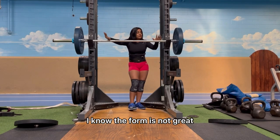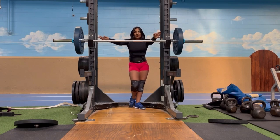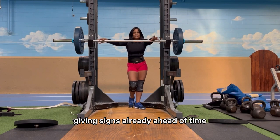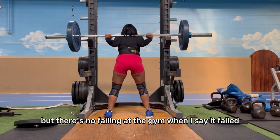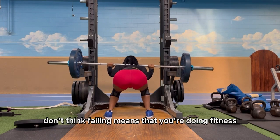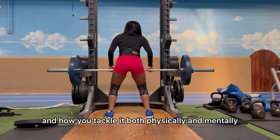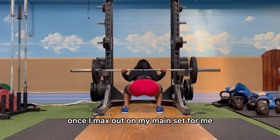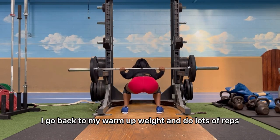I'm pretty proud of myself — I know the form wasn't great but to keep a positive light on it, I still can't believe I got it. I like to go until I fail a rep, as long as my body isn't already giving signs it's done. There's no failing at the gym — when I say 'failed a rep' I mean I didn't complete a full set or rep. Fitness is what you make it and how you tackle it, both physically and mentally. Once I max out on my main set — squats for me — I go back to my warm-up weight and do lots of reps.